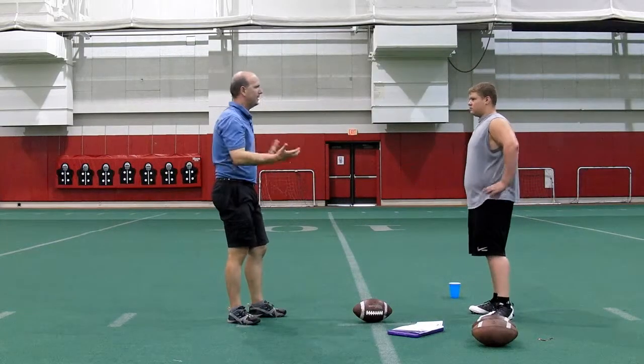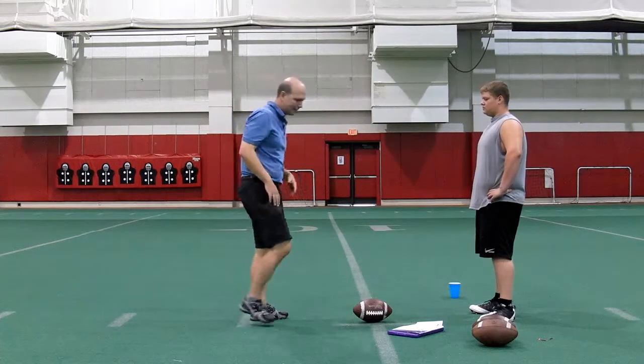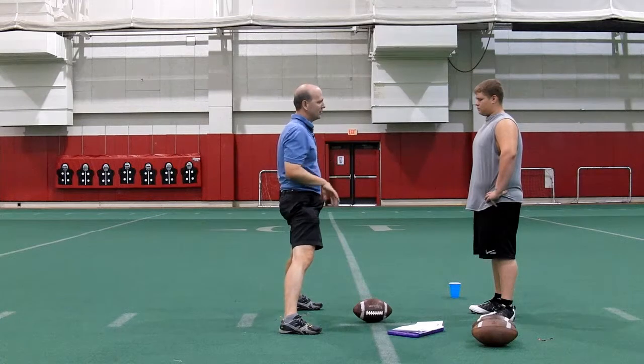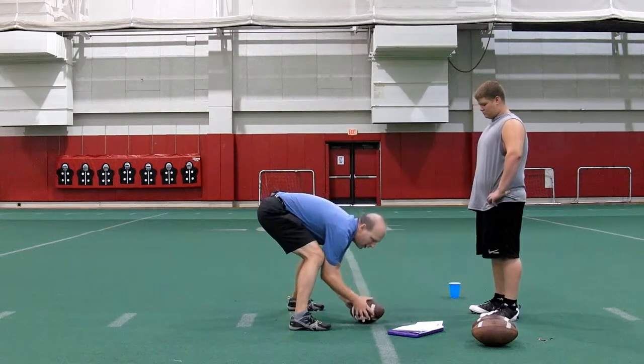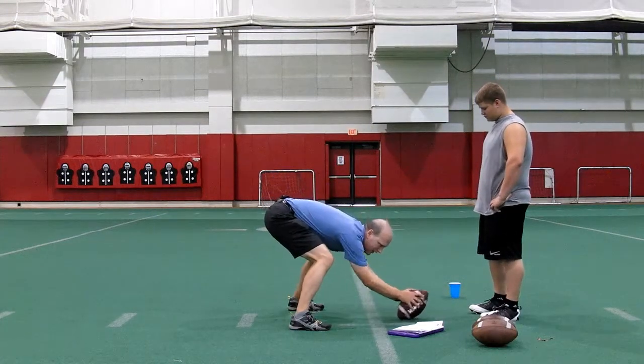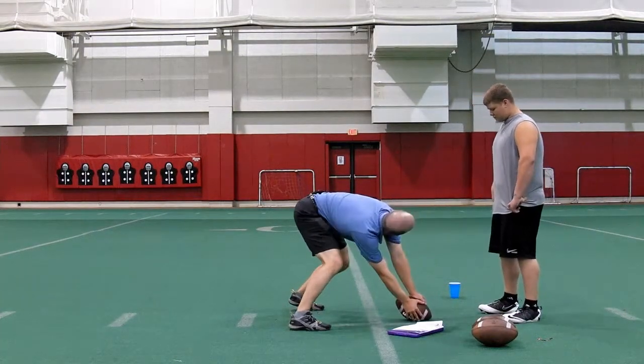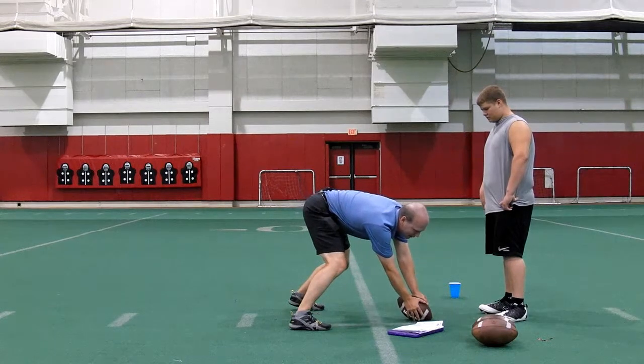Coming into camp we had a few things — we've already explained all our concepts that we try to teach. Here's what we saw that we thought we needed to fundamentally adjust in your stance to make you better. Number one is you were overextended downfield; you had that ball too far out in front of you. What that does is it pulls a lot of your weight forward in the stance, kind of putting you in an off-balance setup to begin with.